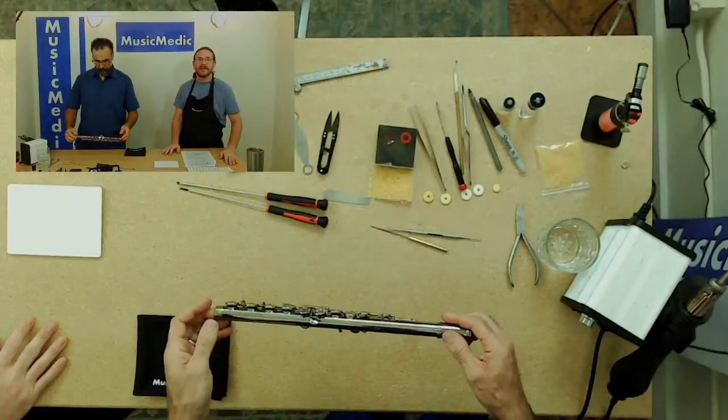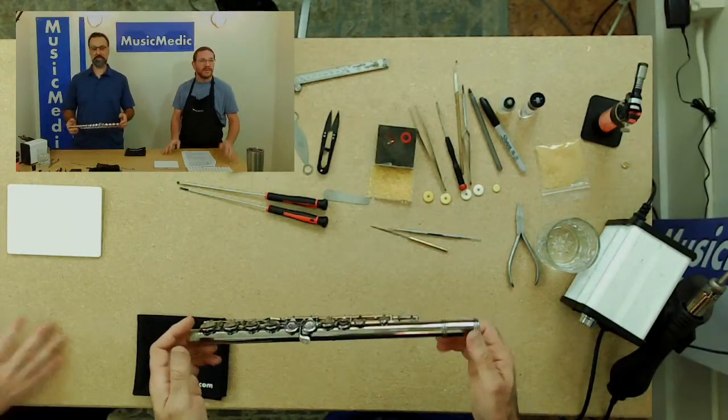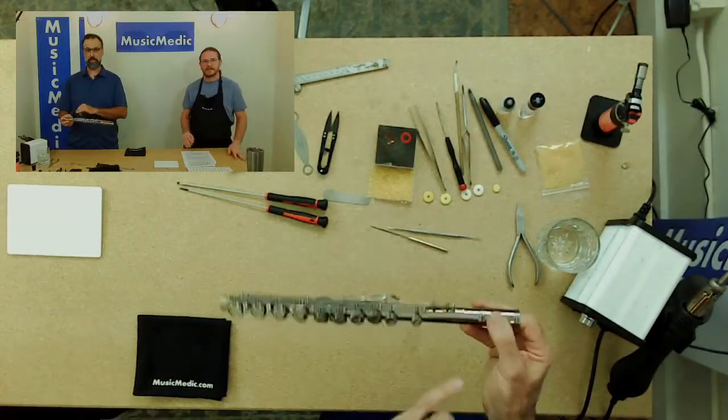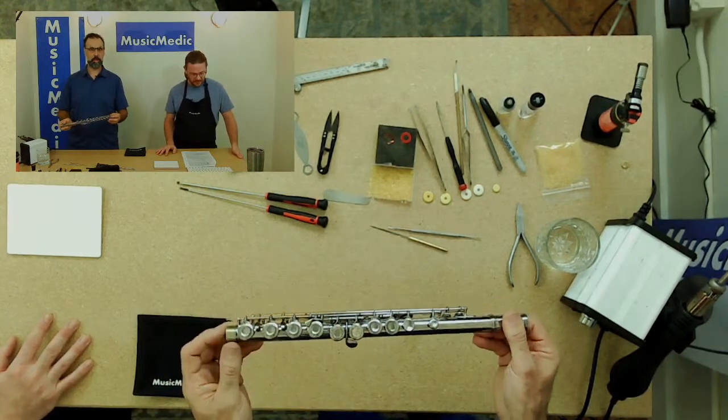So we just went over pads that are glued in. Now we're going to talk about pads that are not glued in — ones that are held in by washers and screws. What pads are those on the flute? Pretty much everything else. The C key and the two trills are held in with glue; everything else is held in with a washer or some sort of grommet.